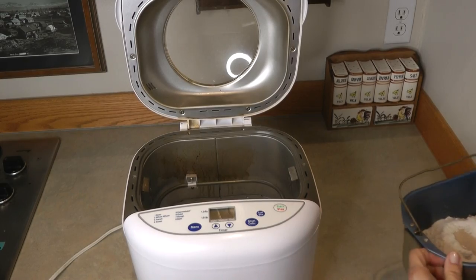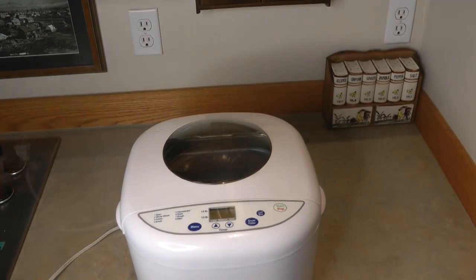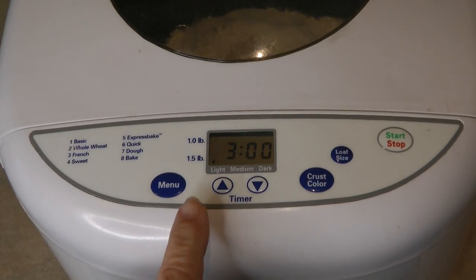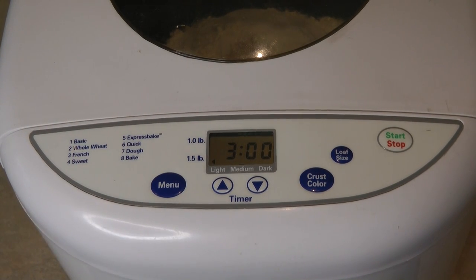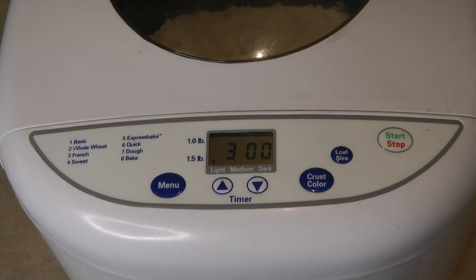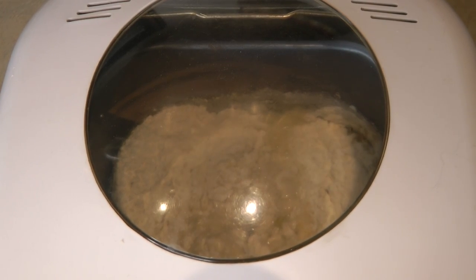Now it's ready to go into the bread machine. It's set on light, on number one which is basic, and we're ready to begin. This is why I like the Oster — you can see what's going on.